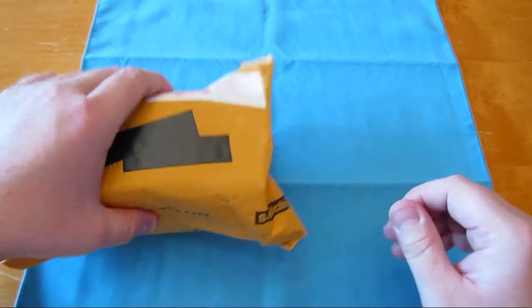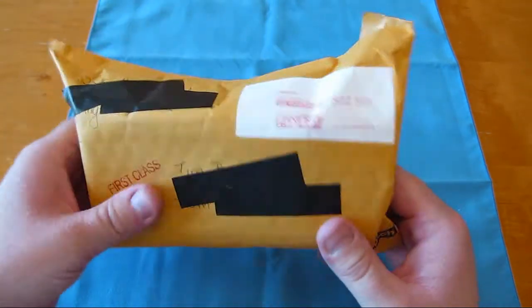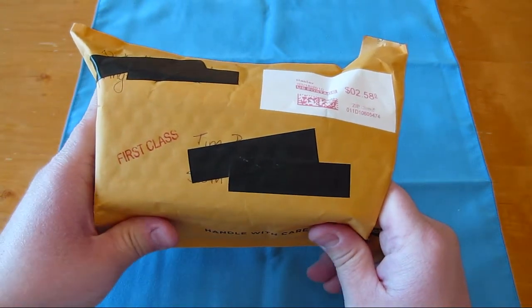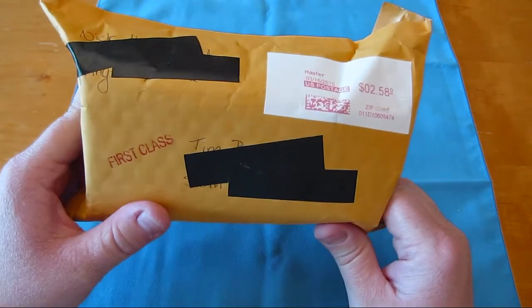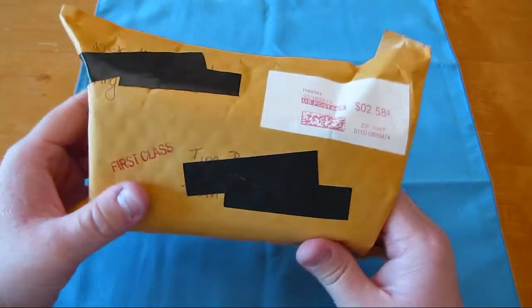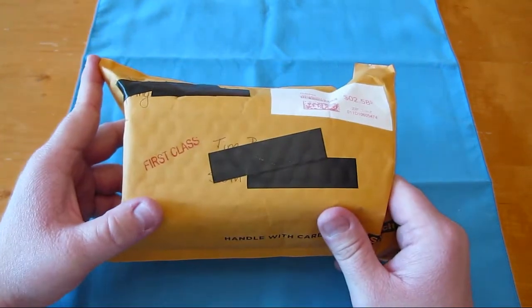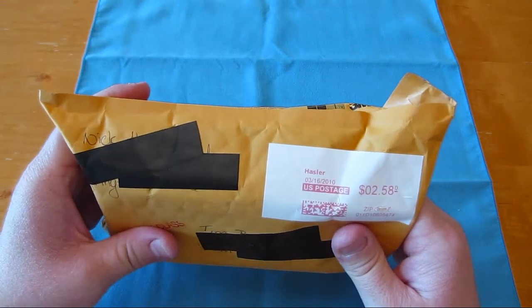We're going to go ahead and open this one. The first one is a giveaway prize from Last Stop Reviews. Nick, thanks a lot. Check them out — definitely have his link below. Also, iPad App Stop, I believe, is the name of his new channel for iPad apps. I'll put the link for that below too. So if you have an iPad and you're interested in some apps, he's only going to be doing apps on there. Definitely check him out. Good reviewer, good guy all around.